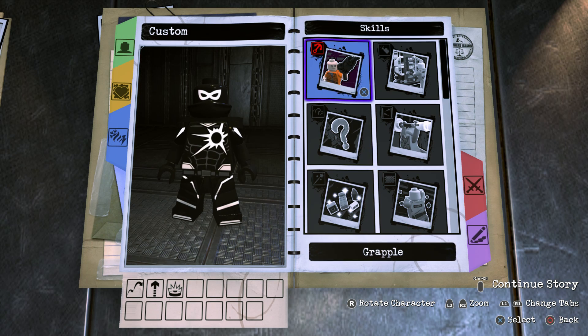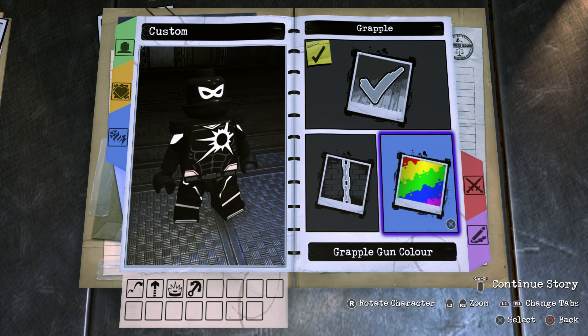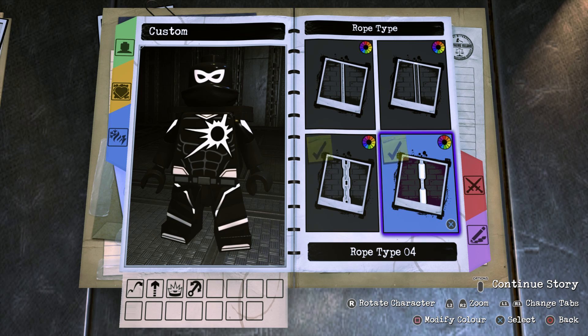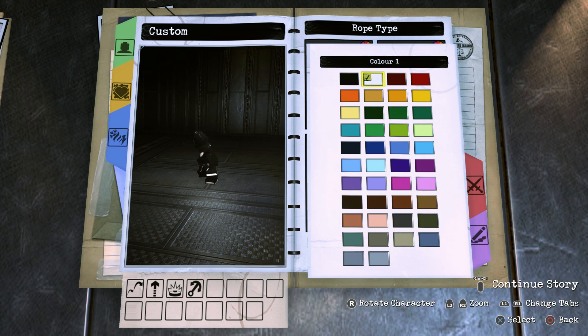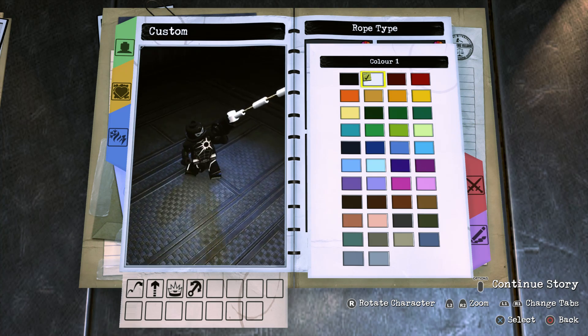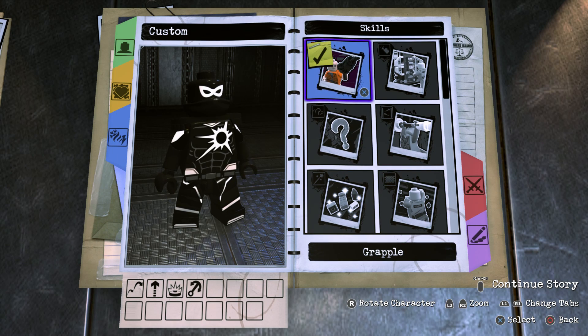On to the skills. When making Spider-Man characters in LEGO DC Supervillains, obviously there are no webs, no web shooters, or web swinging. So instead we're going to give Agent Venom a grapple gun. Turn that on and make sure the grapple gun color is black so it blends in with the rest of the symbiote. Then go to Rope Type, make sure it's Rope Type 4, and make the rope color white — it kind of looks like a web. Yes, it's coming out of a grapple gun, but it's a nice reference to the fact that the character can do that in the comics.